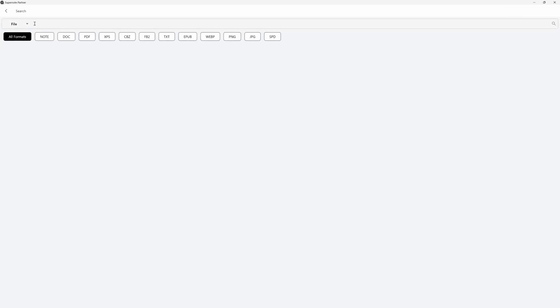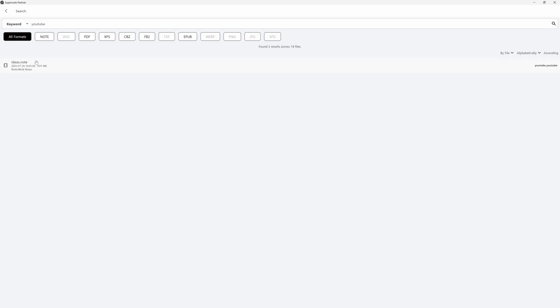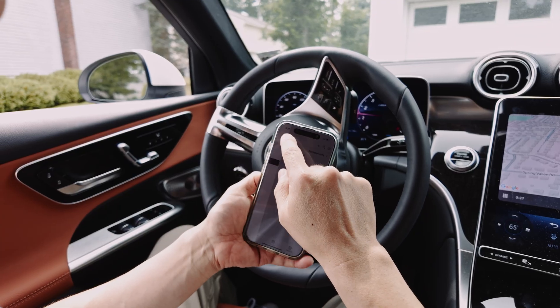If you've tagged your notes with stars, headings, or keywords, you can find them easily with the search function. And since I have all devices set up to sync automatically to the cloud, I can access my notes from anywhere, even when I don't have the notebook with me.